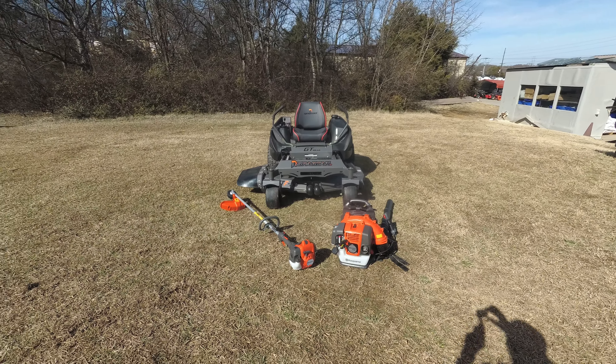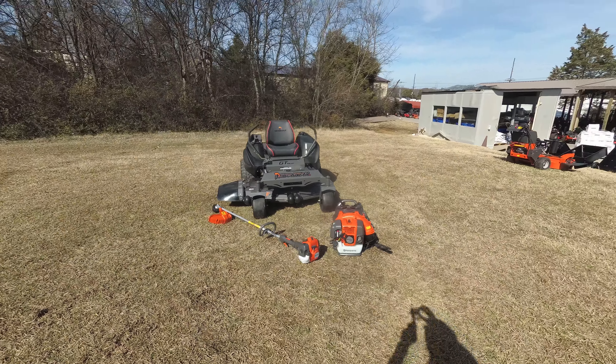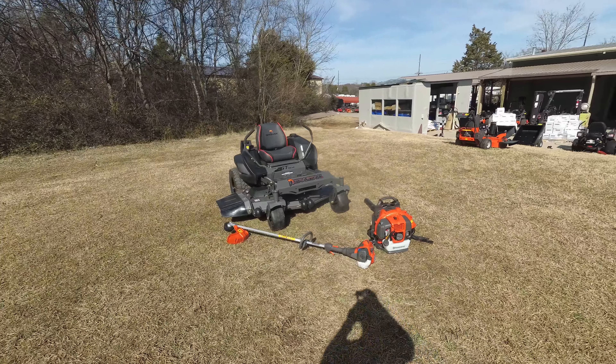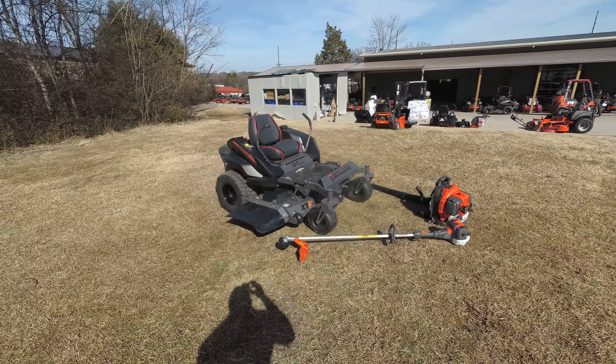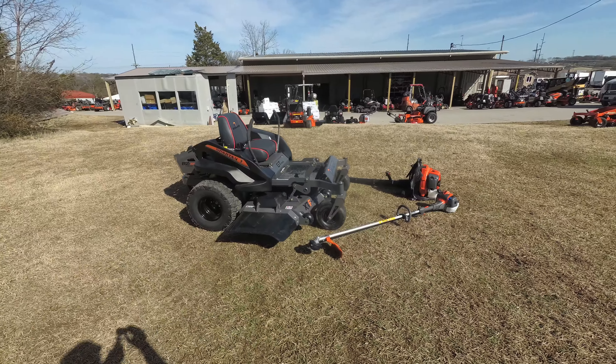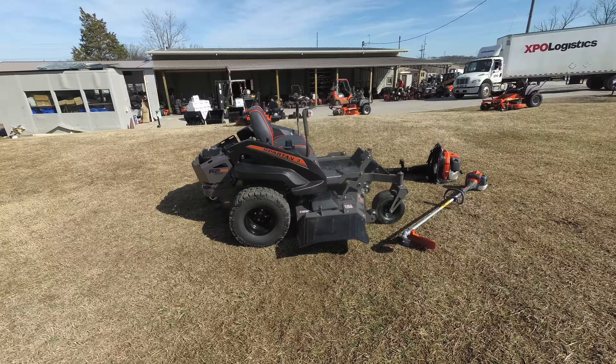We're here at SLE Equipment located in Nashville, Tennessee. Today we're going to look at the Spartan RZ Pro zero-turn mower with a 25 horsepower Briggs engine mower package. You can find this package as well as others on our website at SLEequipment.com.